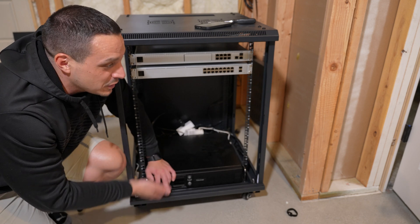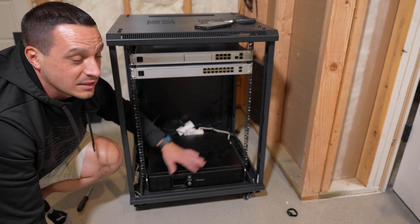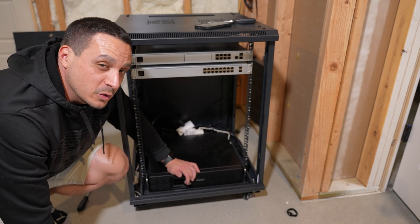If you stay subscribed, you'll see this eventually evolve, because it's really tough to fit the Synology disk stations within this confined space because of their form factor. At some point I will get a rack-mounted solution.